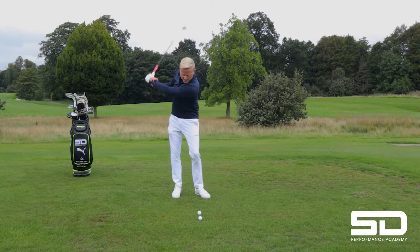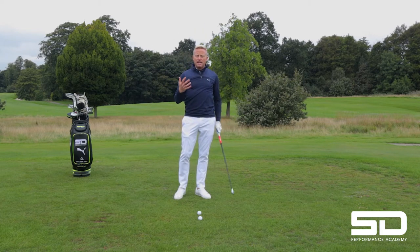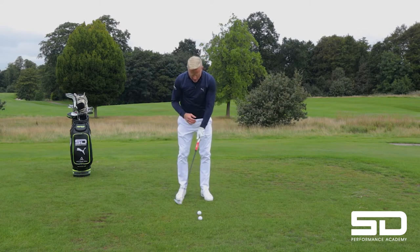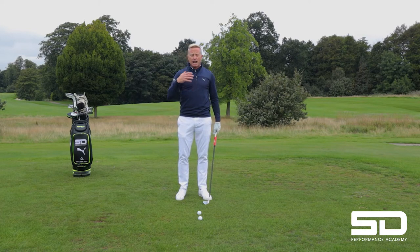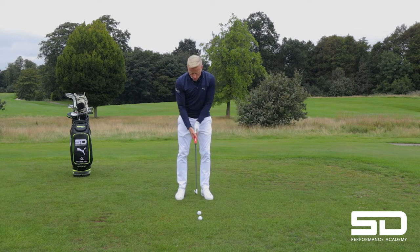I would honestly say try and hit some shots with that lead wrist. Strengthen it up so that you've got that little bit more control. Me personally, I had wrist surgery on my lead wrist, so mine's pretty weak. I have to do a lot of practice with that lead wrist because mine is so weak.